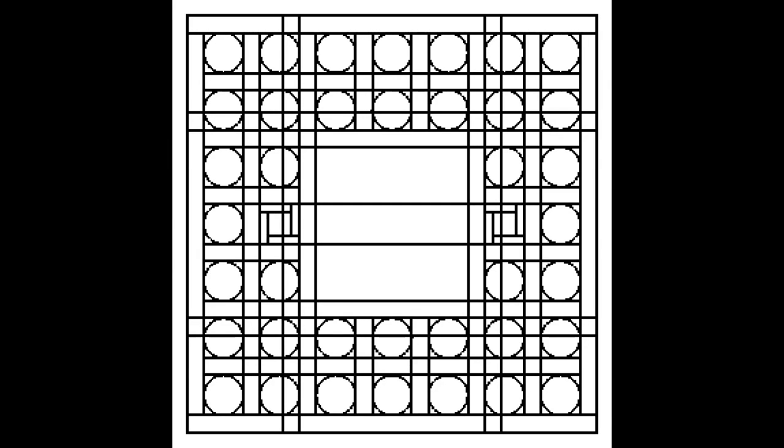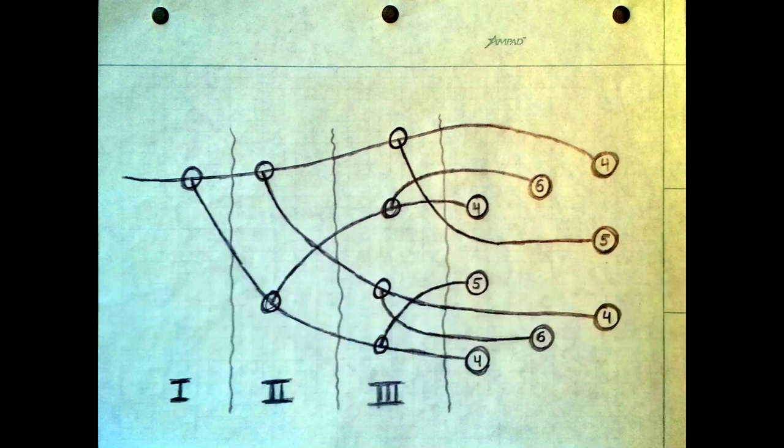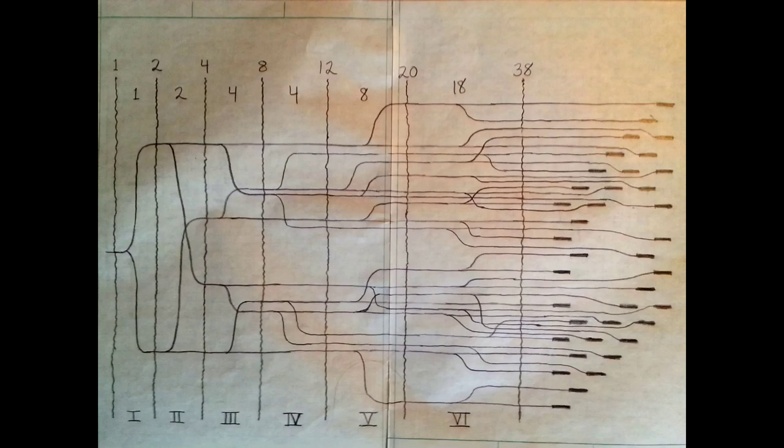Then I made a CAD model. Here's a front view parallel projection, a front view with perspective, and some other perspective views. Here you can see the handle inside, and here's all the parts in a disassembled state. At first I thought we would use a fuse branching system that would be a binary tree, and I made a lot of drawings for that, but we never did use that design.